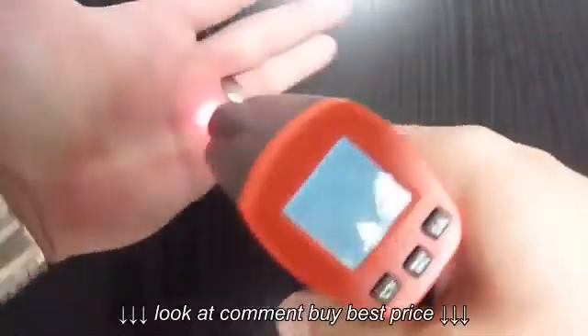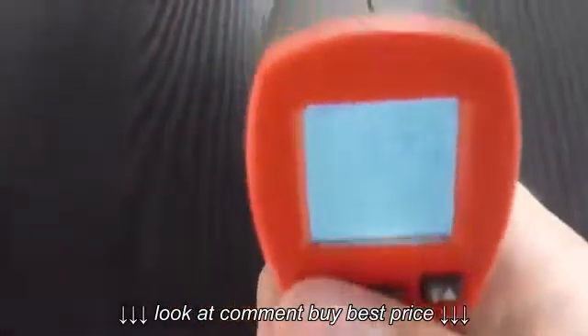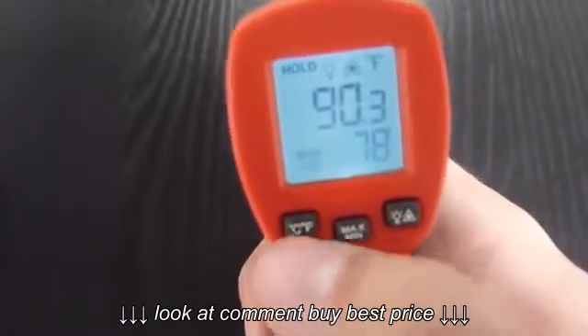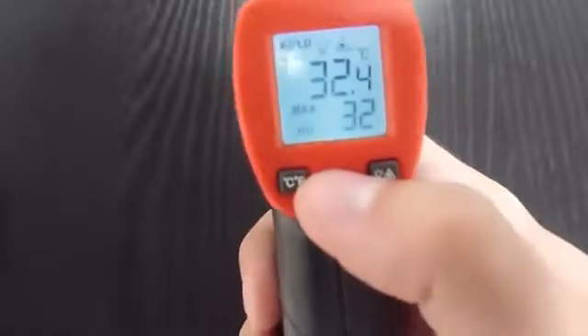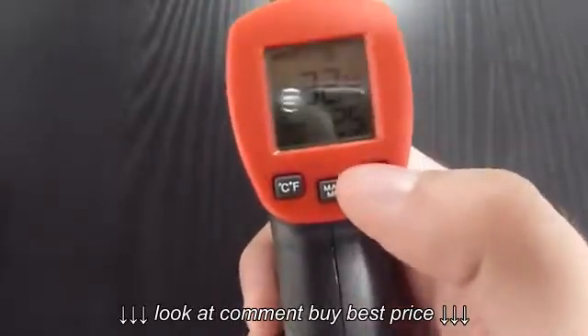If I press and hold it, I'm measuring the actual temperature. I can measure in degrees Celsius or Fahrenheit. I can see the minimum or maximum value. I can also turn off the display backlight.